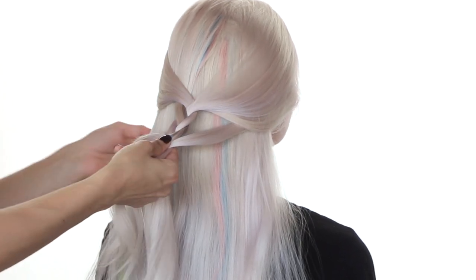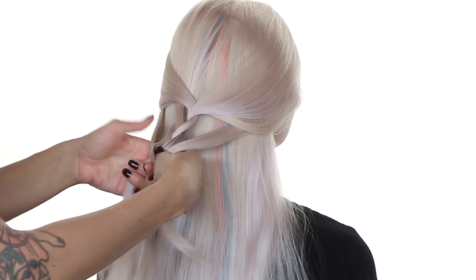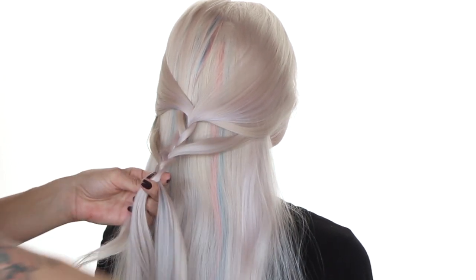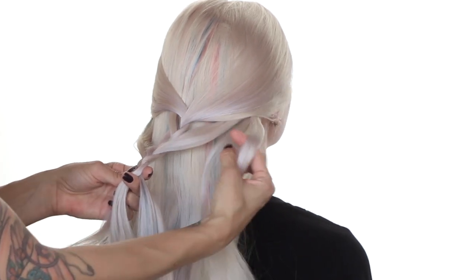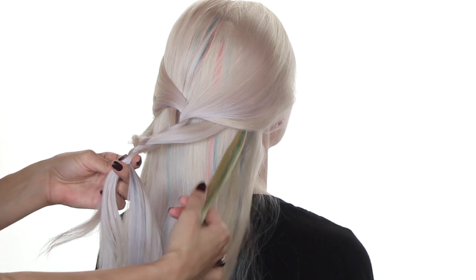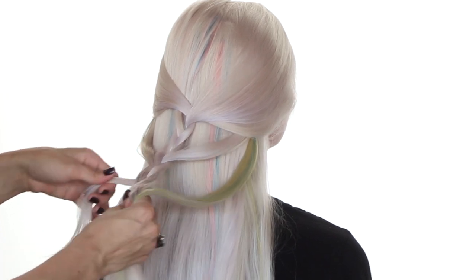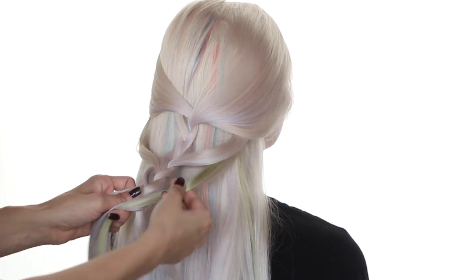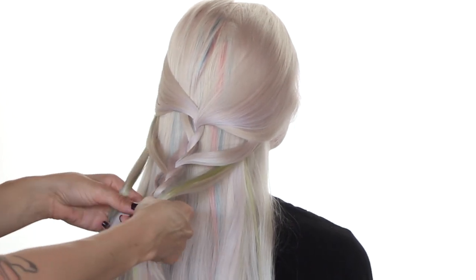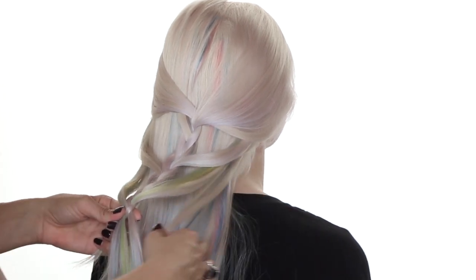We're on our left side now. Taking a small piece of hair, adding it to that left section and crossing it over. Now we're going to make a couple passes down. We're back on that right side — I'm going to take a small piece of hair from the right, and I'm going to grab some of that extension that you can see here to really add that pop of color. Add that to our right side and cross it over. Now we're on the left side — I'm going to do the same thing, grab that extension, that pop of color, adding it to the left side and crossing it over. Do the same thing, right to left.